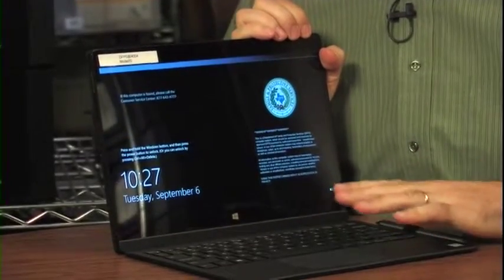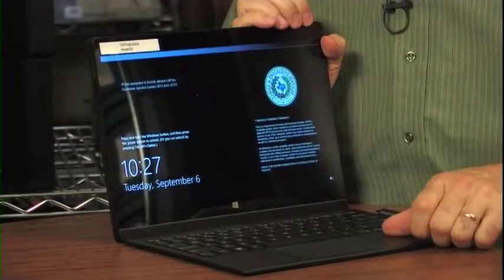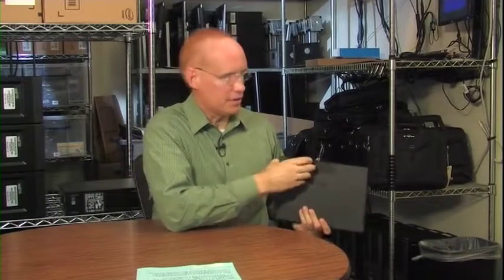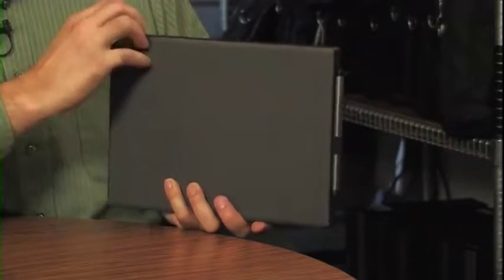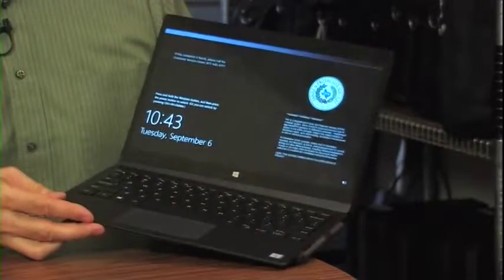You can see the keyboard and that it opened correctly. Now, if we open it from the camera and kickstand side, you can see that the tablet falls out. Imagine if that happened on a concrete sidewalk. So remember, always open it by pulling the blank side away from the tablet.